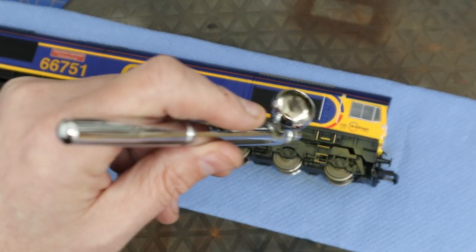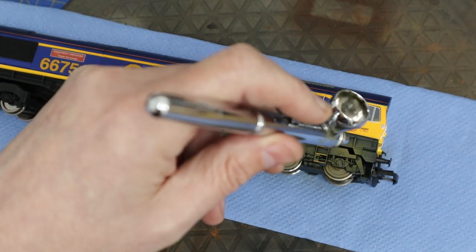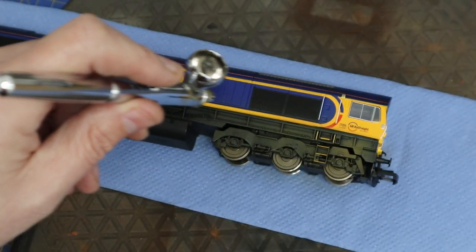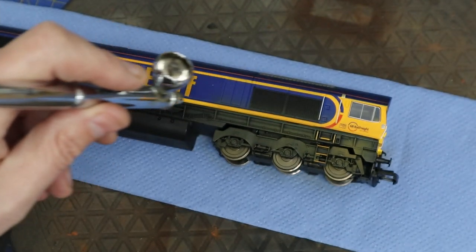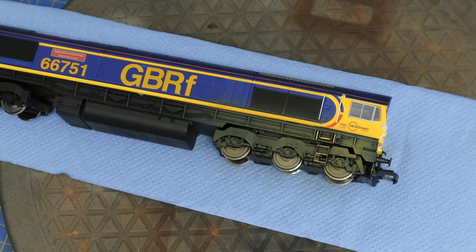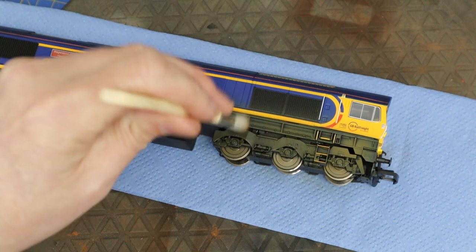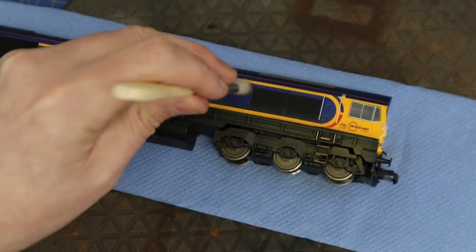Also on the wheels as well. On this particular model, two of the pairs of wheels will be driven, so we need to later on just get that on the track so we can reveal the other half of the wheel and get some paint on there as well.